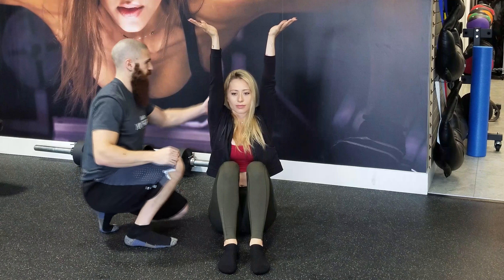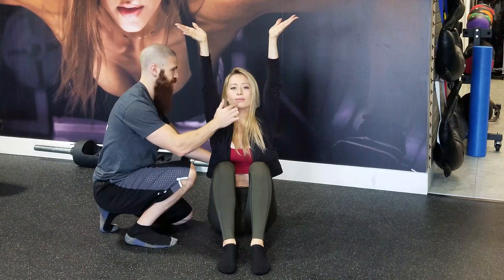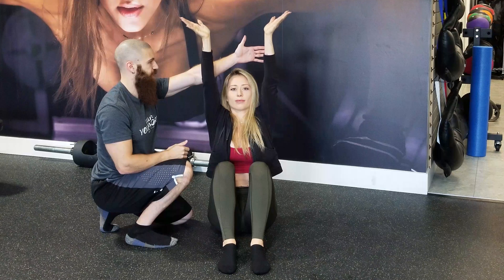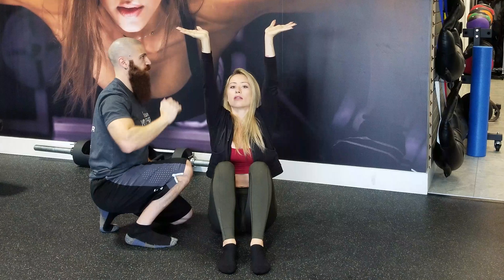Bring your arms straight up overhead, in line with your shoulders, as close to your ears as you can. Now with your chin, keep it tucked in and push the crown of your head up towards the ceiling. Get up nice and tall. Bring your chest towards my hands and keep that chin tucked in. Bring those arms back until you touch my hands. Extend your wrists out a little bit more — can you go into more external rotation?